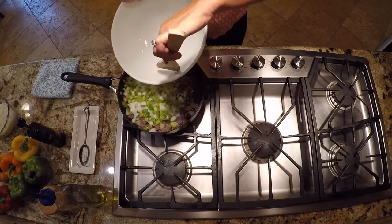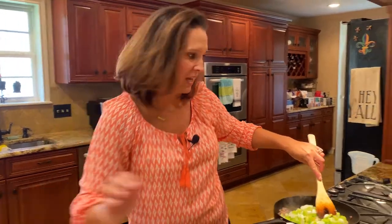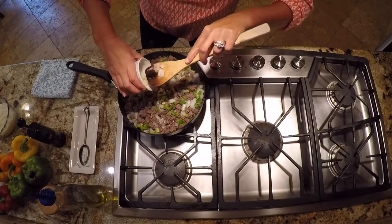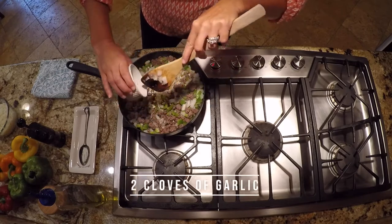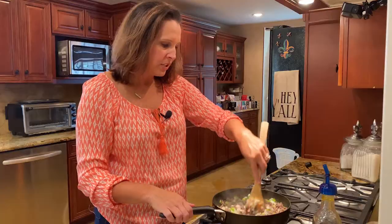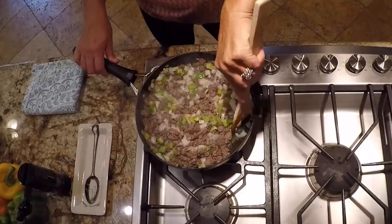If you're trying to sneak in vegetables on your kids, you could add in carrots and celery. It's your recipe and you can make it however you want to. Now I'm going to add in the garlic. We love garlic in my house — probably two cloves, but I probably added three or four. My meat is really getting nice and browned, and now my vegetables are starting to soften.